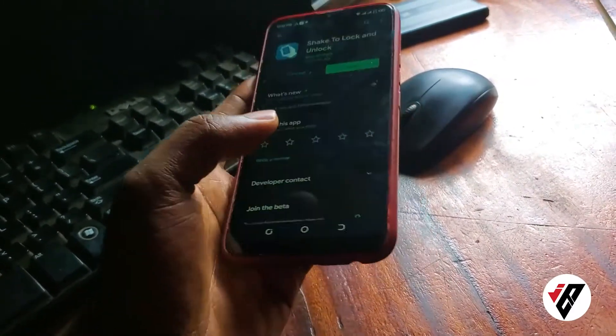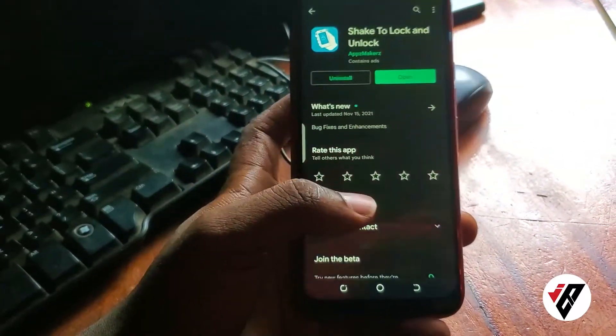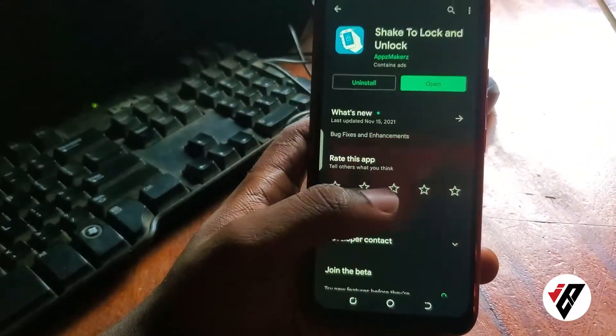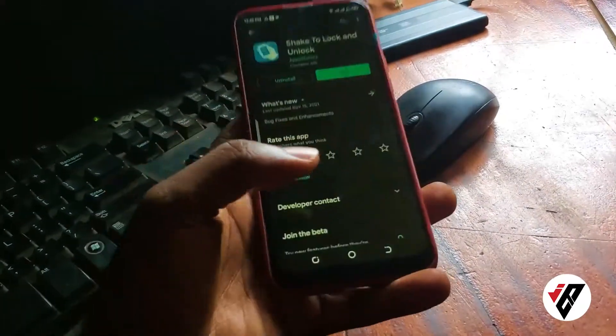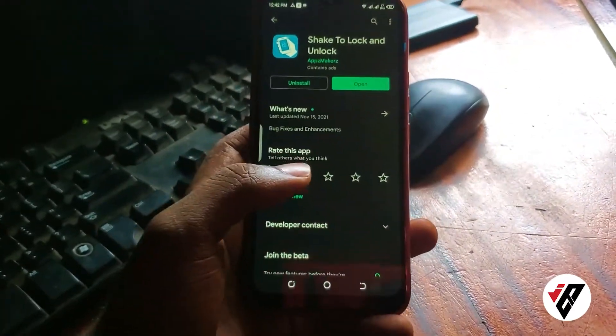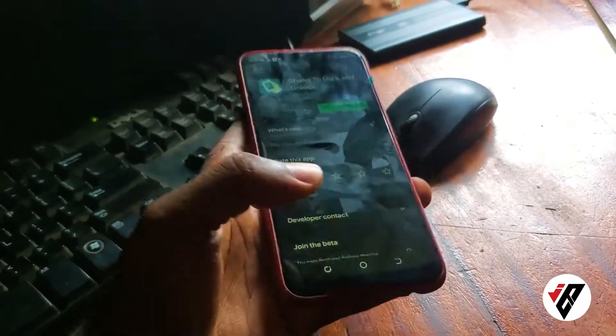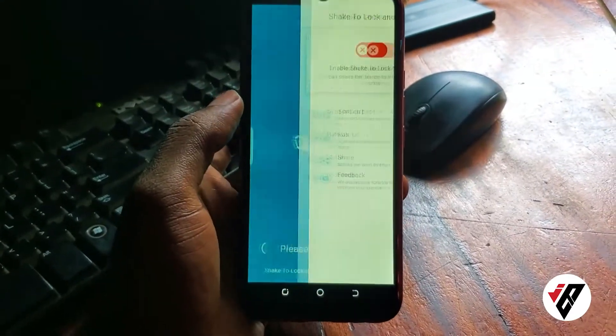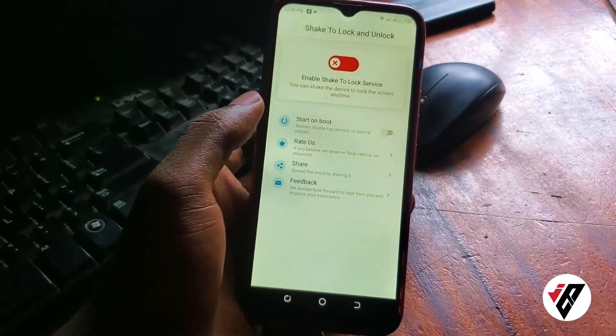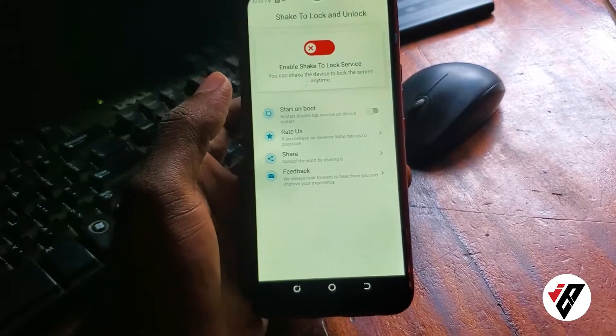The reason I chose Shake to Lock is that it works on all Android devices. Another application might require a specific sensor — you can see my phone has a sensor — but I want this video to be general for everybody. So if you have any Android device and your power button is bad, you can use this app. Once the app is installed, just open it and this is how the entire user interface looks.